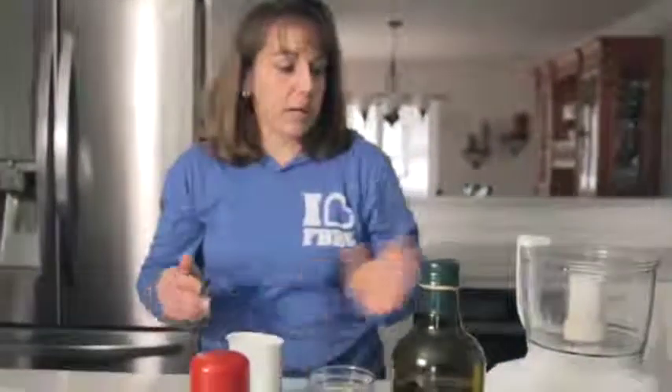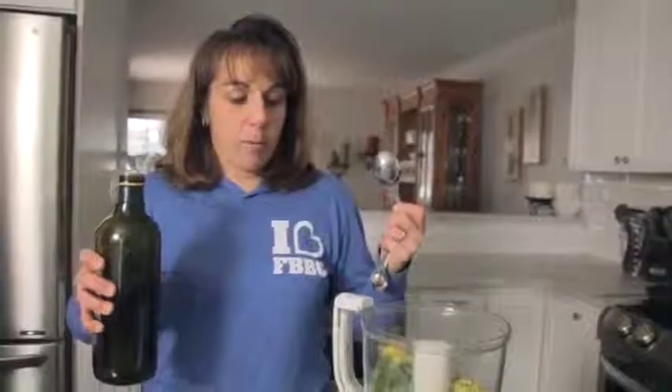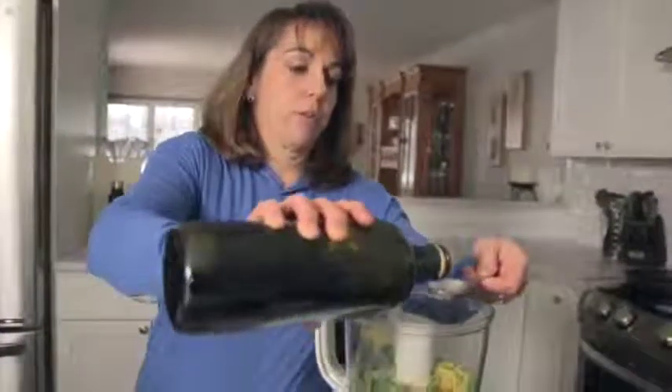Now let's make a delicious lemon basil dressing to go on top of our spaghetti squash. I'm using my food processor and what I have here are pitted green olives, half a cup of basil which I chopped coarsely, a couple of tablespoons of lemon zest, and some fresh lemon juice. It's important to use fresh lemon juice because it definitely tastes much more vibrant and brings a greater level of acidity to your dish. Now I'm going to put in three tablespoons of extra virgin olive oil and season with some salt and pepper to taste.